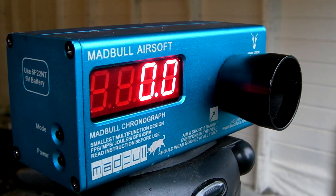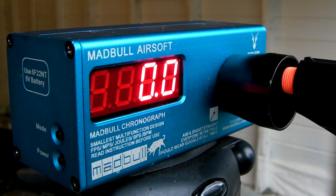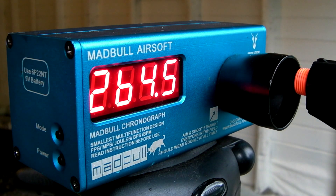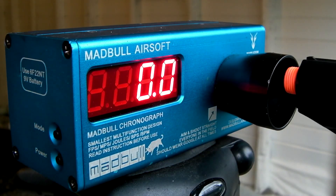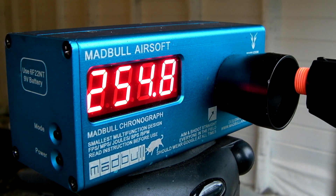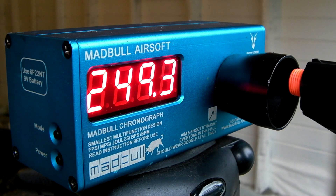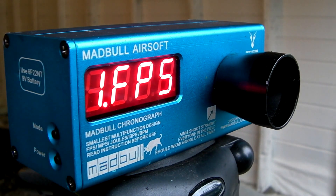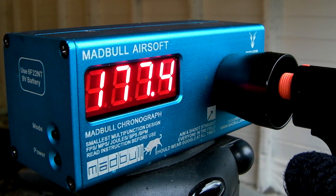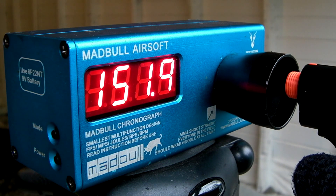I used propane and .2g BBs for these tests. Since the suppressors are purely cosmetic, they don't affect performance, so I removed them for the chrono and accuracy tests. When I chronoed the Mauser HSC, my chrono was giving me a little trouble, but I can confirm this gun shoots around 250 to 260 feet per second. For the size of this gun, that's actually pretty respectable — not that much lower than a regular gas blowback. When I chronoed the Colt 25, it was averaging roughly 150 to 175 feet per second. You might say that's a little lower than average, but considering this gun is literally around the size of my palm, that's pretty impressive.